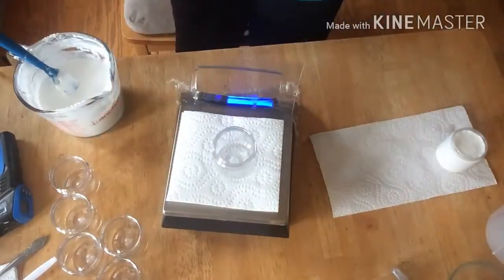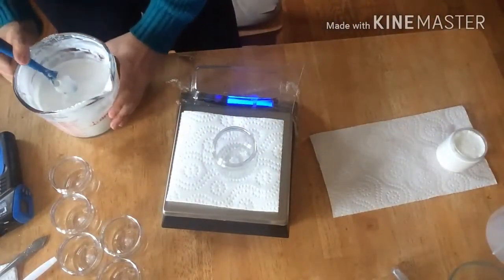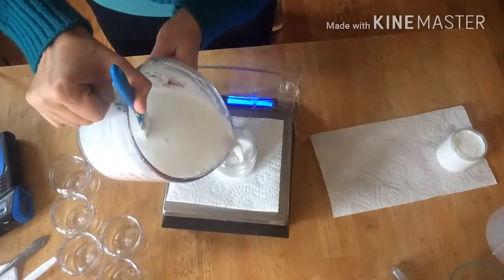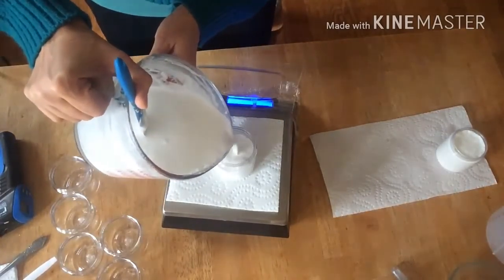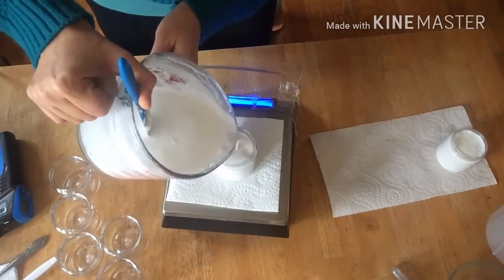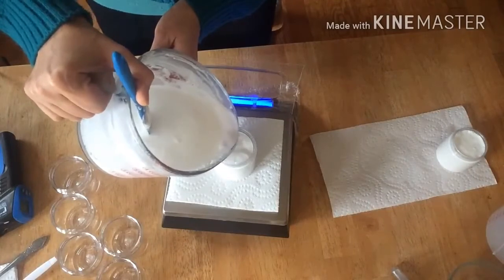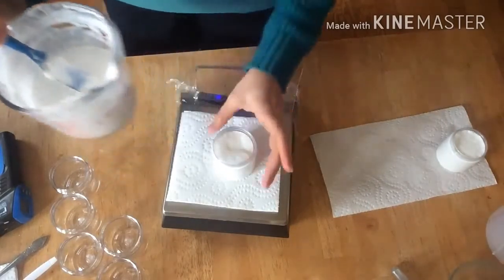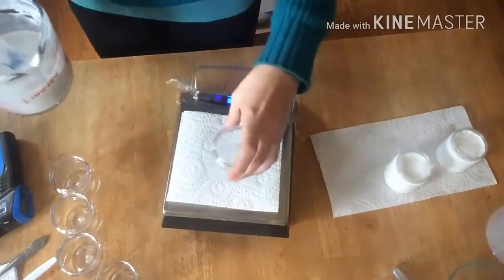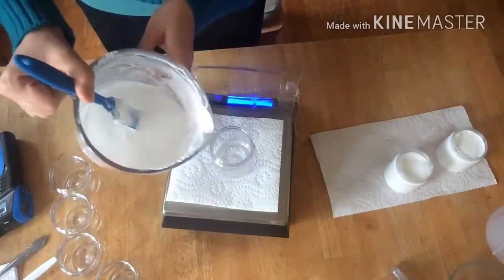It has some bubbles — I hope the bubbles will go away once it sets. It would be nice if I could use this lotion in an airless pump so it's not too thick, but I guess I'll have to wait and see.